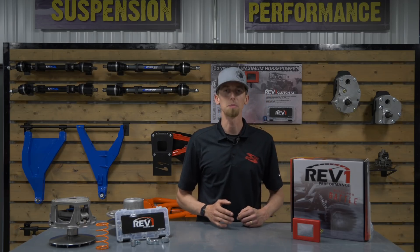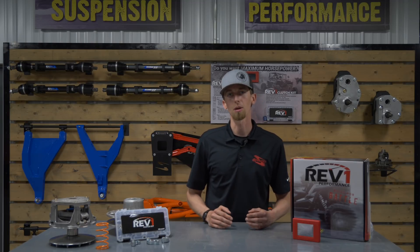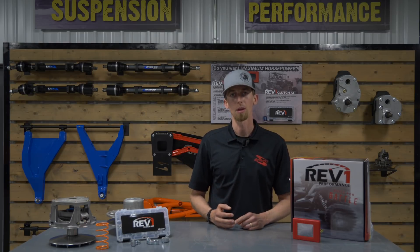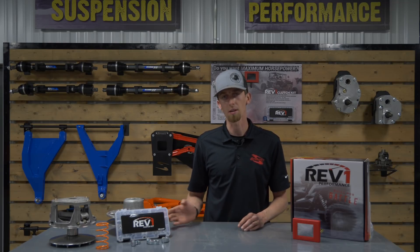They are a one-two punch. The ECU tune provides more power and performance from your engine, which can be perfectly balanced by one of our Rev 1 clutch kits for a combo of more torque, better throttle response, and more power for maximum potential. Pairing these two together is a no-brainer.